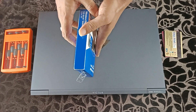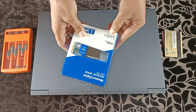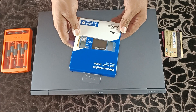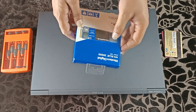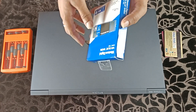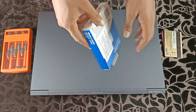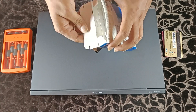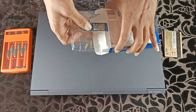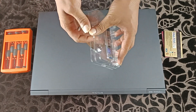First, start with unboxing the SSD. 2400 MB per second speed is mentioned on the box. We will also check the disk speed test in the later part of the video. No heat shield is provided — only the SSD stick.